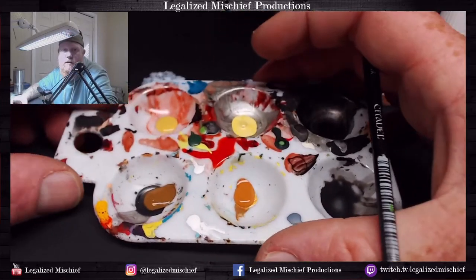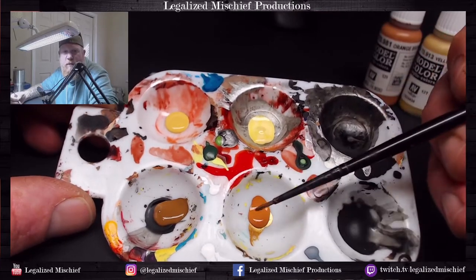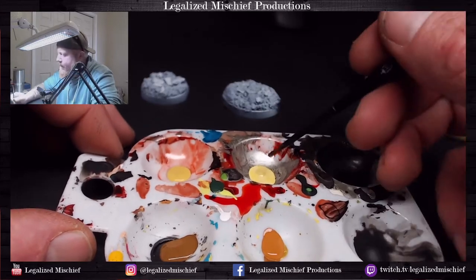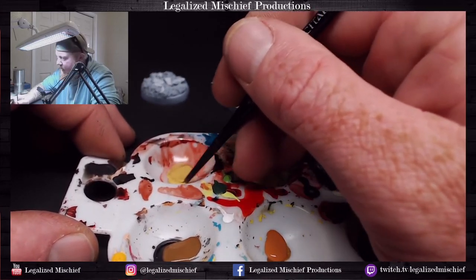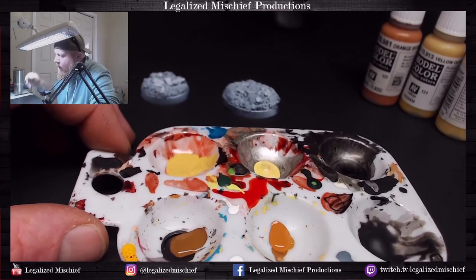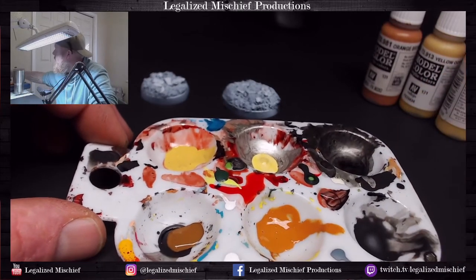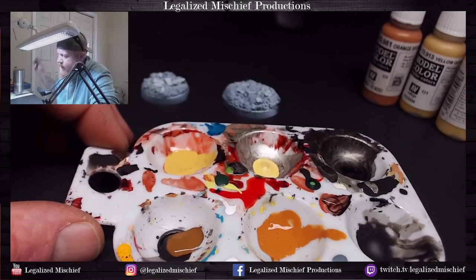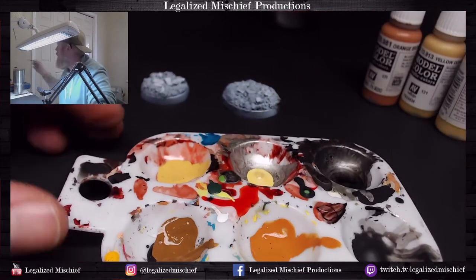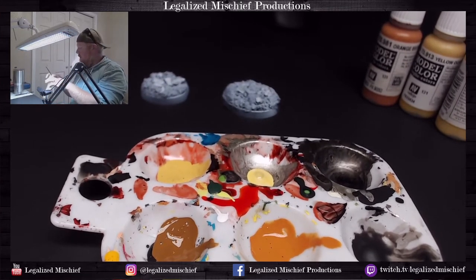We're going to put those colors in our palette. You can see we have a nice progression from the brown to the orange to the yellow to this kind of tan color. We want to thin these down just a little bit so that they're more workable — but not too much. The sand yellow is pretty thin out of the bottle so we're going to leave that alone.